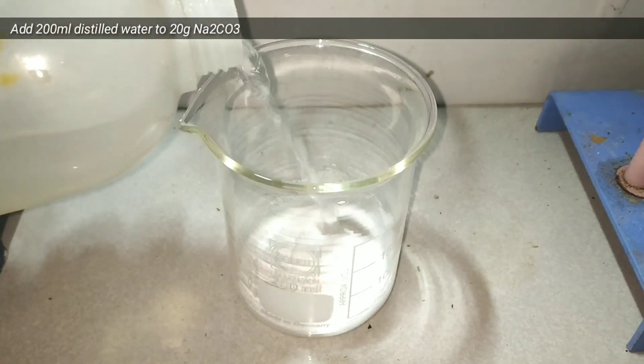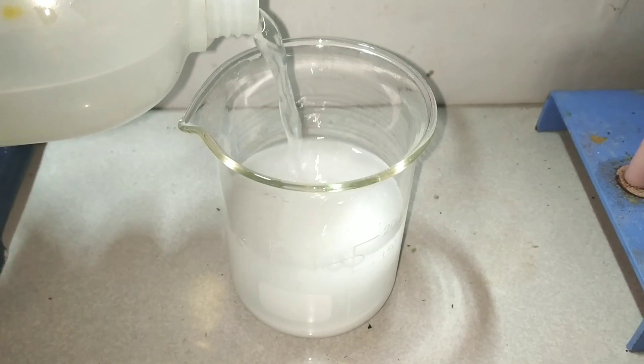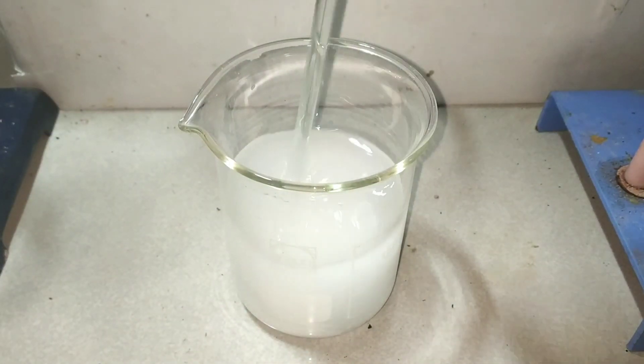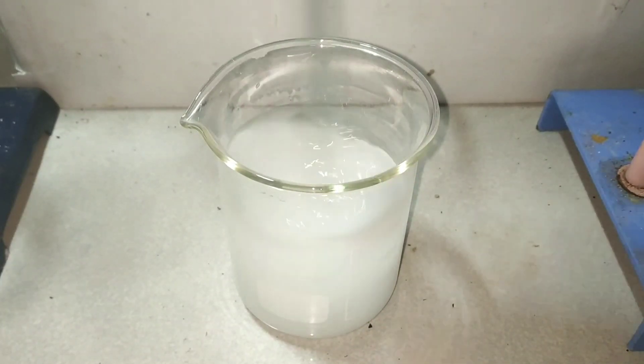Next we take the pre-weighed 20 grams of sodium carbonate in a 250 milliliter beaker and add 200 milliliters of water into it. Then we mix it well with the help of a glass stirring rod to make a solution.